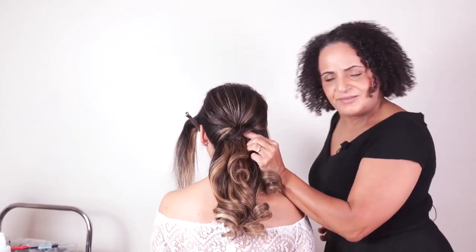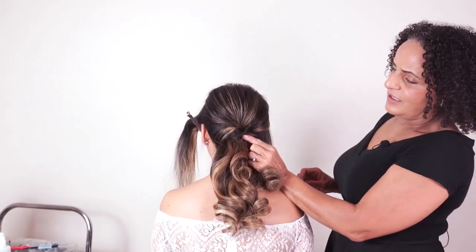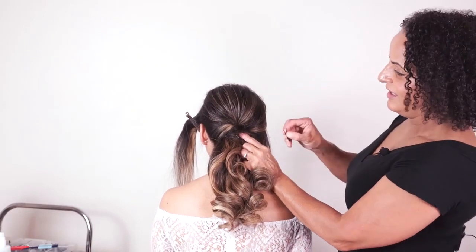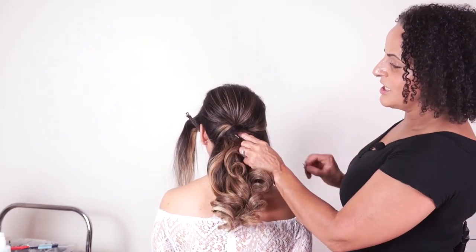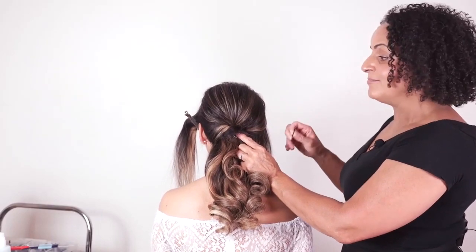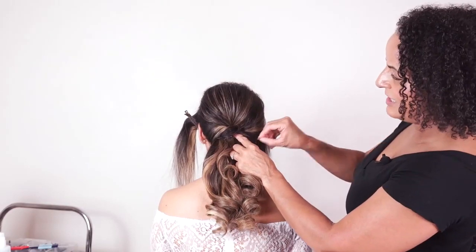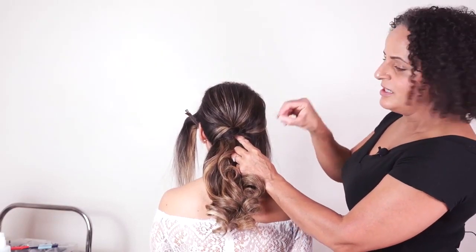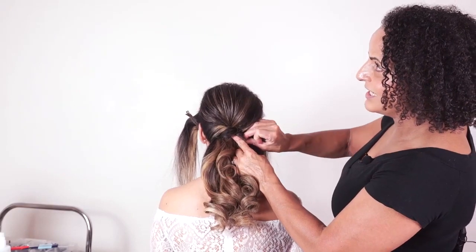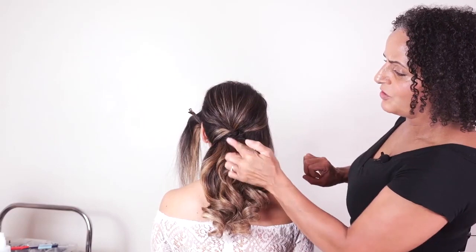I've got my finger inside the twist of the hair, and with my bobby pin I'm pushing against my client — she's pushing back against me — so I can get a little bit of pressure onto the head. When I slide the bobby pin underneath my finger, I make sure it's going against the scalp, holding the hair nice and securely.